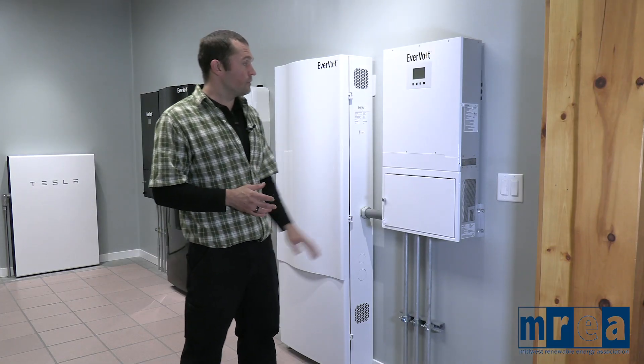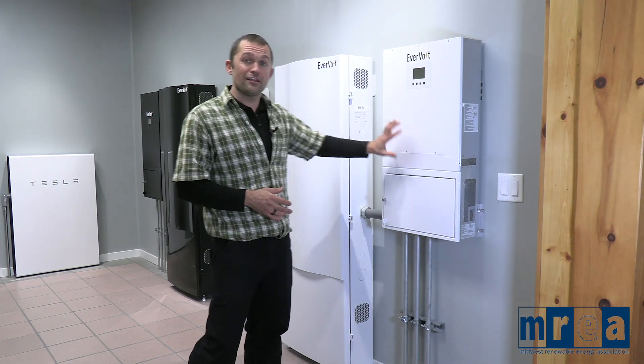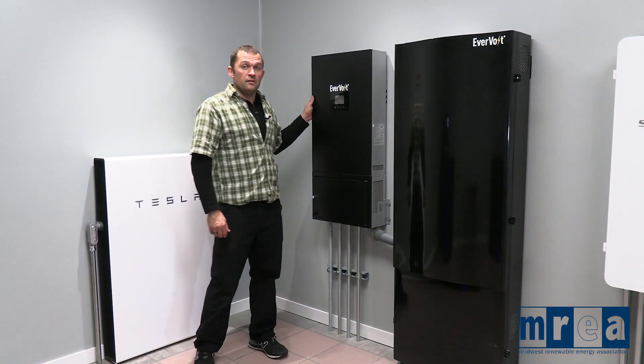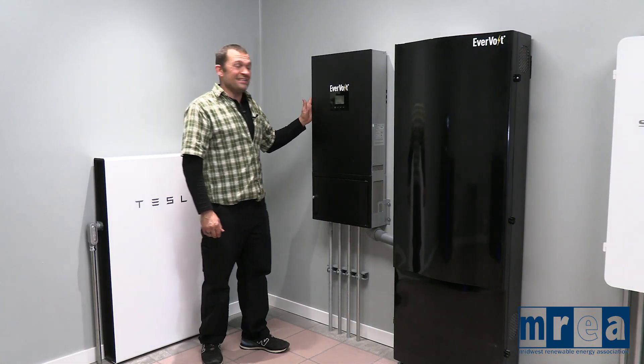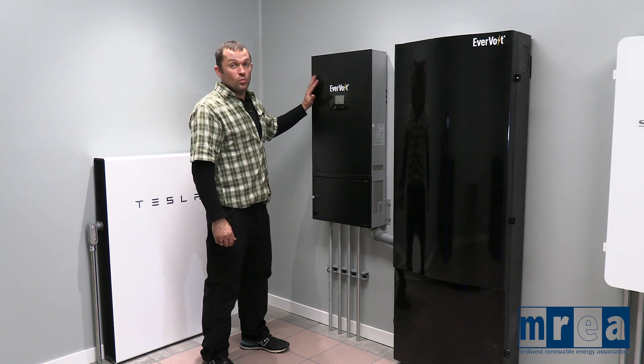Hopefully we can answer a lot of questions and some of the mystique that surrounds our energy storage systems. Here we have the Panasonic Evervolt DC Coupled System, and this is their version 1.0.